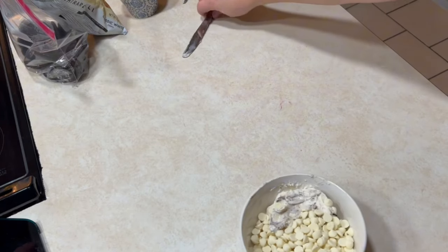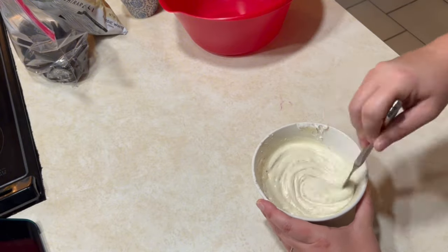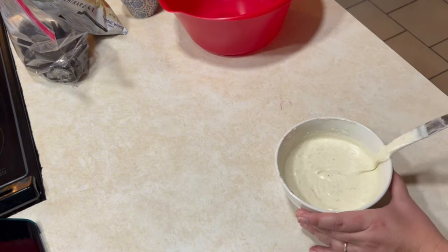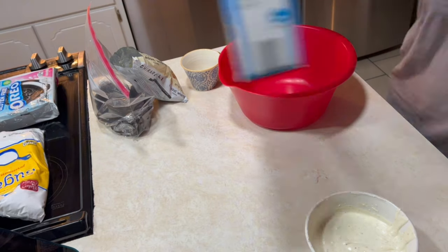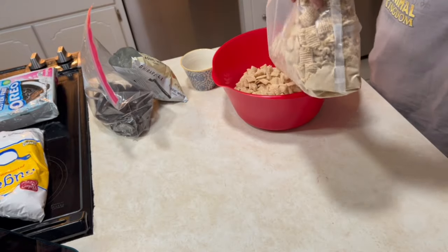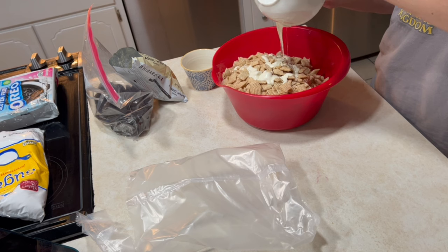Has anybody ever made puppy chow when you were growing up? I feel like I made that all the time in high school. The recipes on Pinterest said to have a large bowl so that you could mix it, but when I made it in high school I just added the cereal into a plastic bag, dumped all of the chocolate in, shook it up, and then added the powdered sugar. Do it however you like. I microwaved the chocolate in 30-second increments so it didn't burn, and then set it aside.